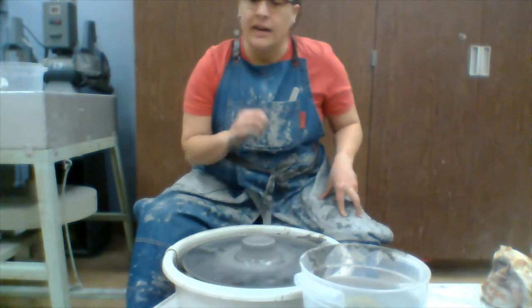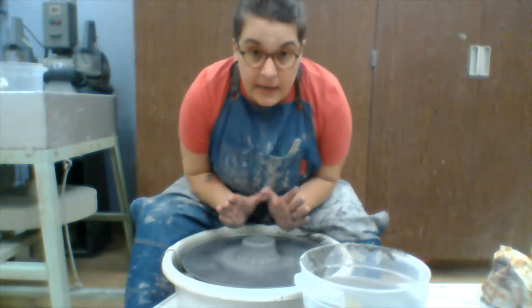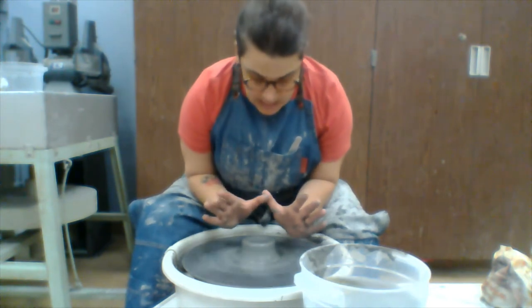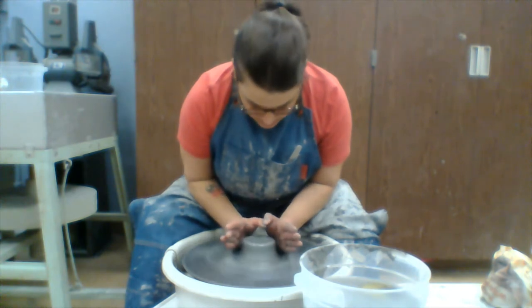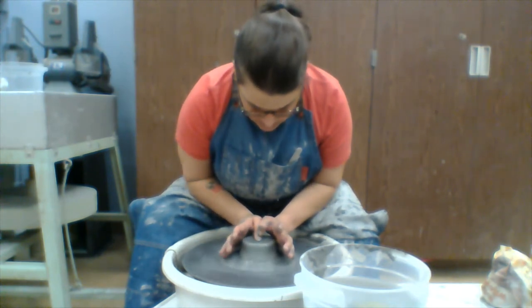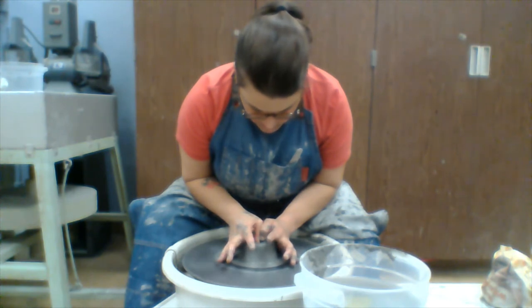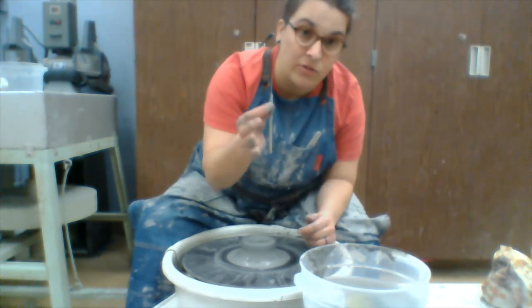The next step is opening it up and creating a well. I have my T-rex arms, arms close to my body — no chicken wings. I like to form the Weezer W: keep my thumbs touching, then gently place my hands around the outside. I'm not really pushing the outside of the clay; I'm just bringing my thumb toward the middle and pushing down. This helps create an opening for us.